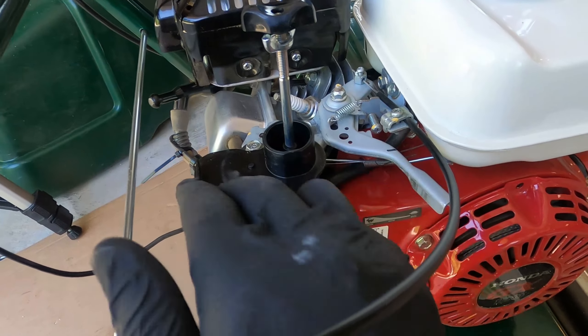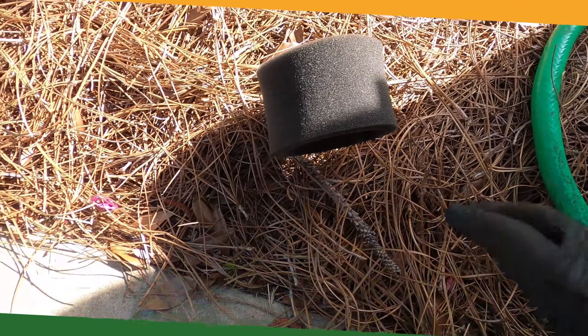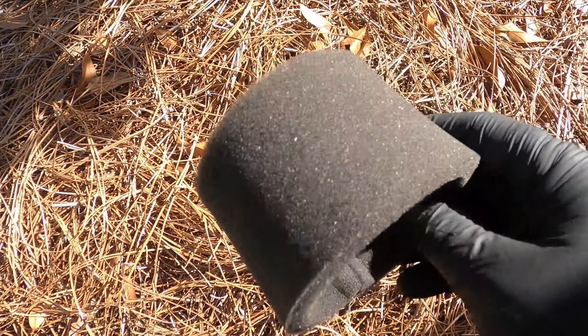The pre-filter is dry — look how clean it is. Hold it in the sun here. Now we're just going to spray it down with some PJ1 oil treatment spray. Got everything coated. Now we're just going to put the pre-filter back on, make sure it goes all the way down — it should cover the entire filter all the way around the top and the bottom. We'll put the top cover back on.